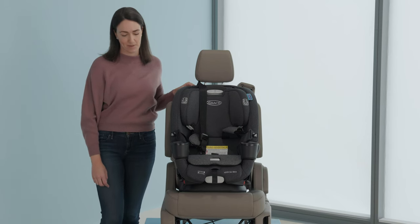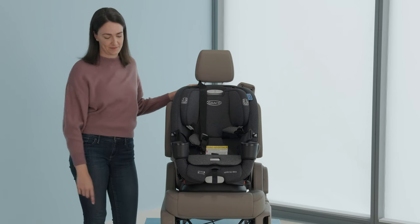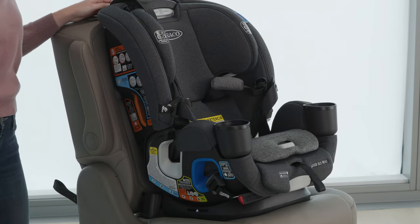Place the car seat forward-facing in your vehicle. Make sure the base of the car seat is flat on the vehicle seat and at least 80% of the base is on the vehicle seat.